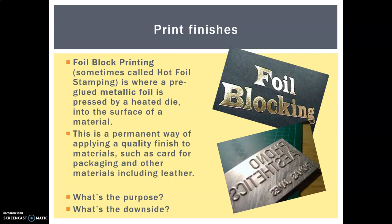I have a video for you next. Have a look at what she is making and think about the purpose, some uses and examples of hot foil block printing. Also consider what the downside might be — you might even need to watch the video twice to really think it through. If you're not sure, bring it up with me in class.